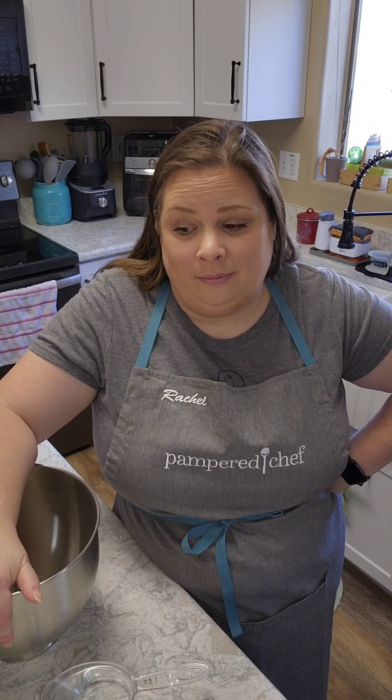Hi friends! Welcome to my kitchen. I am Rachel and today we are going to do episode three of things I will no longer buy in the store in 2024. So join me friends as I attempt to make sandwich bread at home.